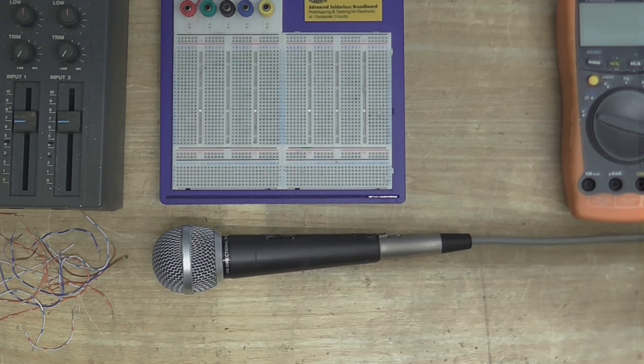So, in today's video, I'm going to build a balanced microphone preamp circuit.